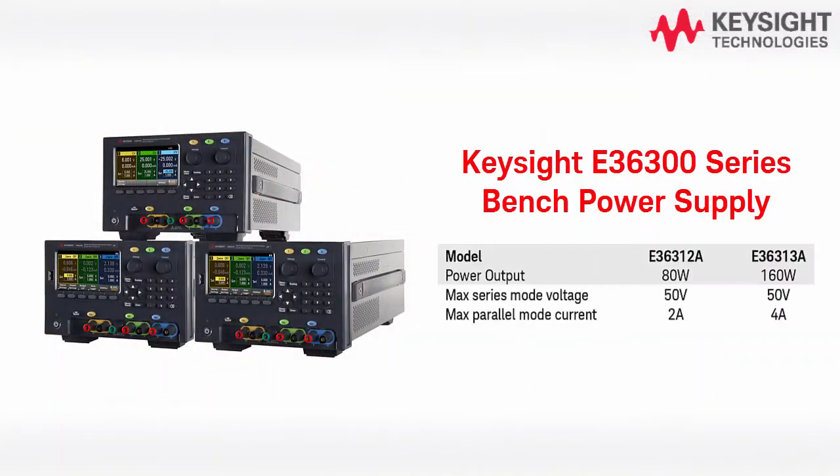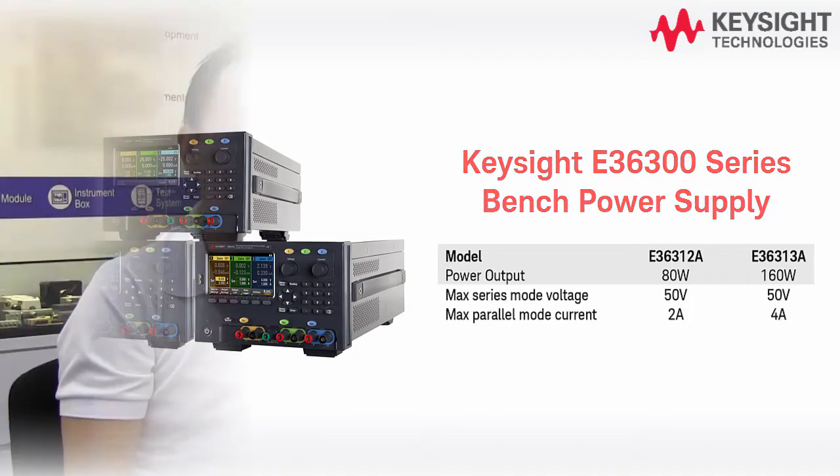Hello there, my name is Jason Wong and I'm an engineer at Keysight Technologies. Today I would like to show you one of the key features of our brand new E36300 series bench power supply, the series and parallel function.